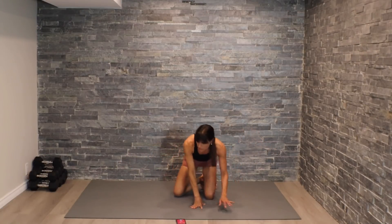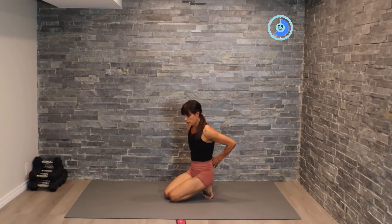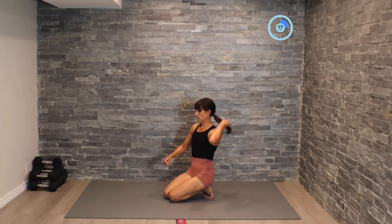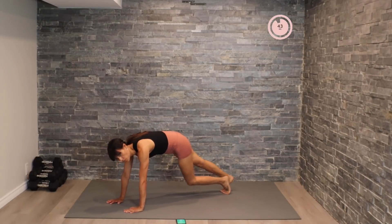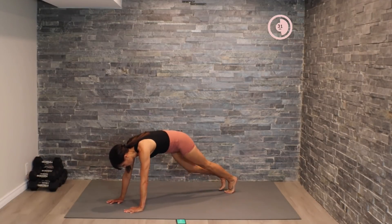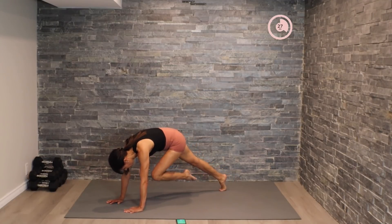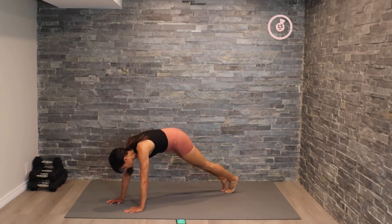There we go. Flipping over into high plank position, coming into our knee drive-ins. We've got this guys — working as a team together. Let's finish off strong. And let's kick up that pace.